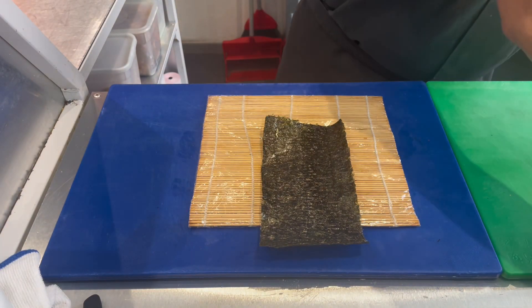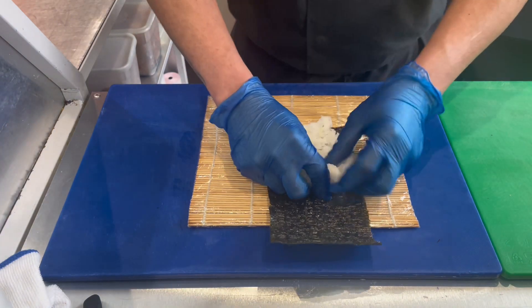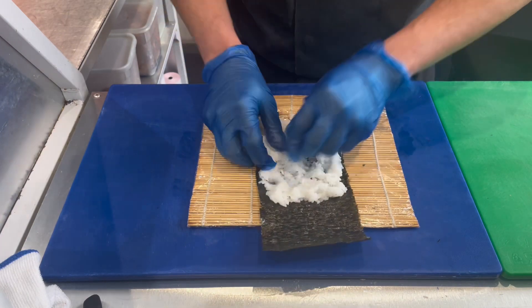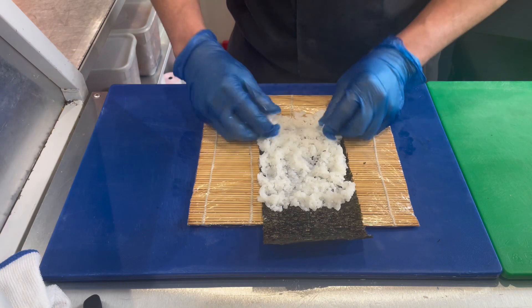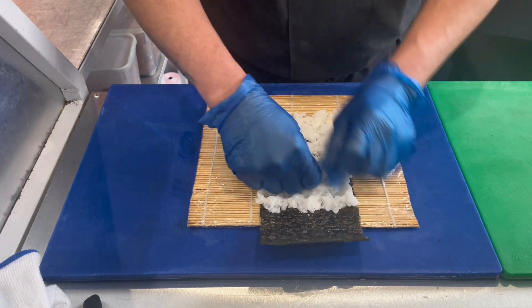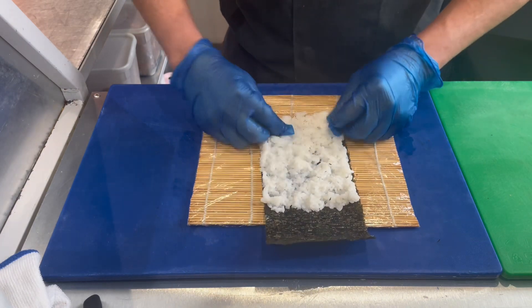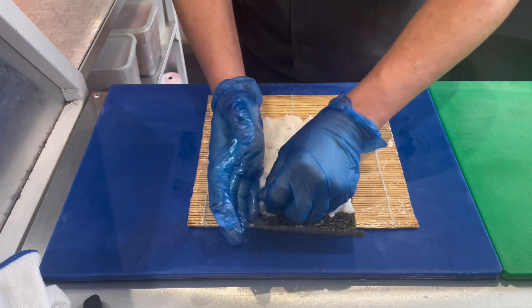Then we take a half nori sheet and grab at least a handful of rice. We spread it evenly, leaving a gap at the end — that gap is what will seal the sushi when we roll it.